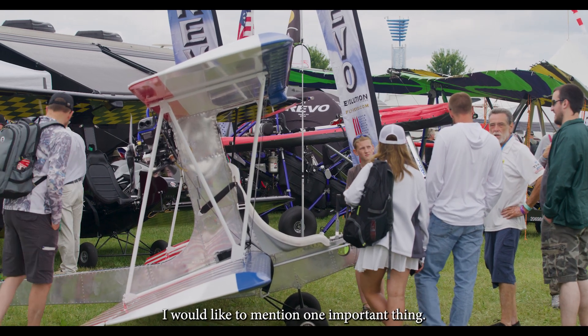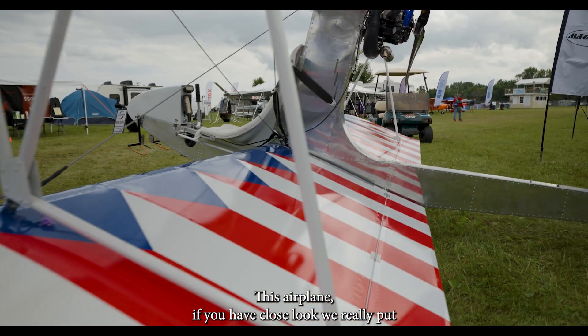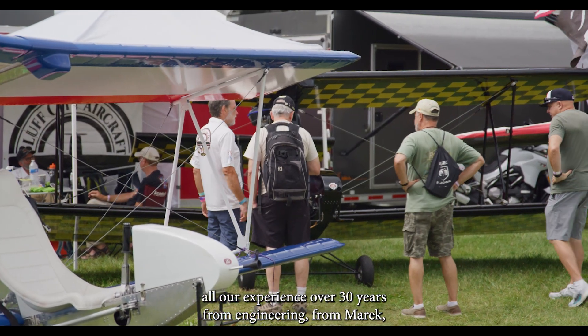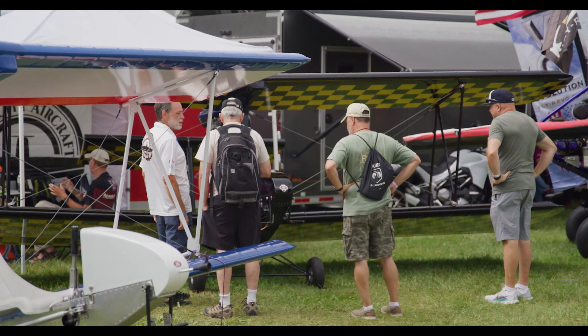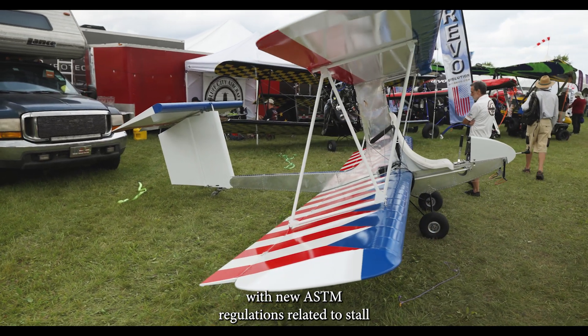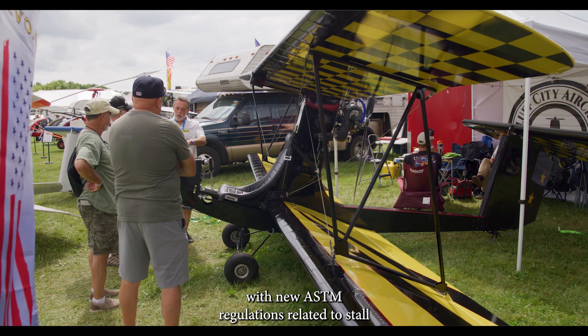I would like to mention one important thing. This airplane, if you have a closer look — we really put all our experience: over 30 years from engineering from Marek, and all experience from flight testing from me. We have new ASTM regulations related to stall speed,